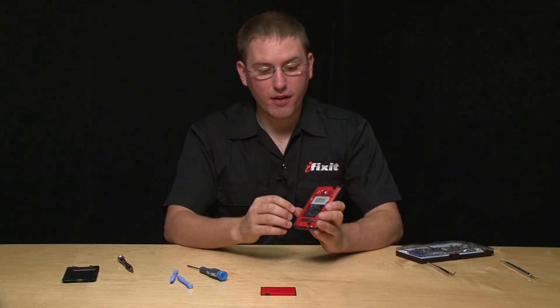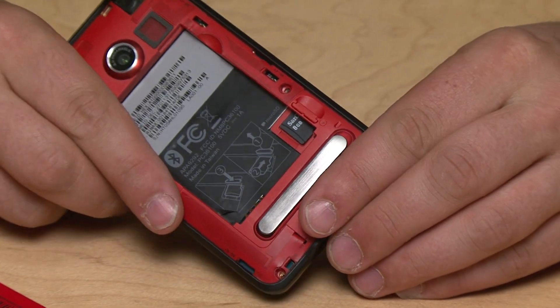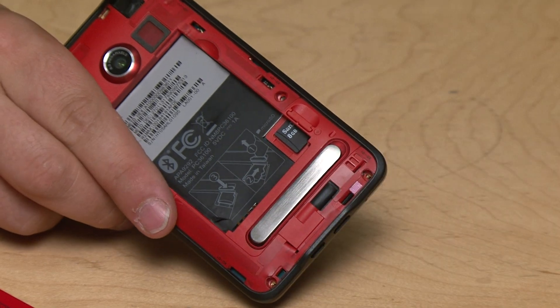I've got the back plate off and the battery out, and I need to remove the micro SD card. Then there are six Torx screws around the perimeter of the phone that we have to remove.